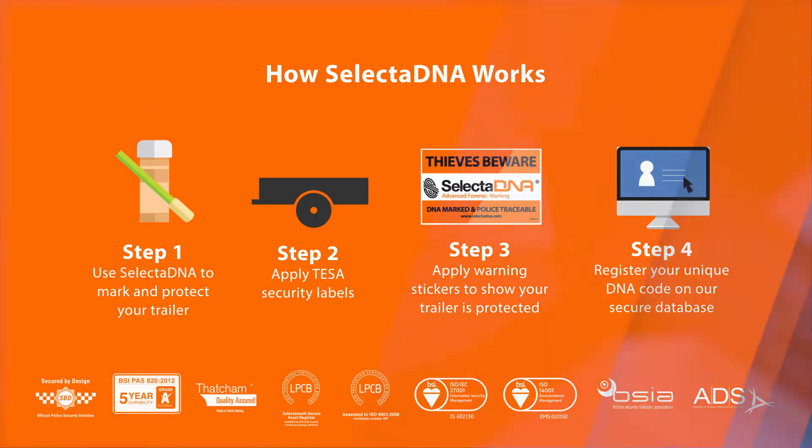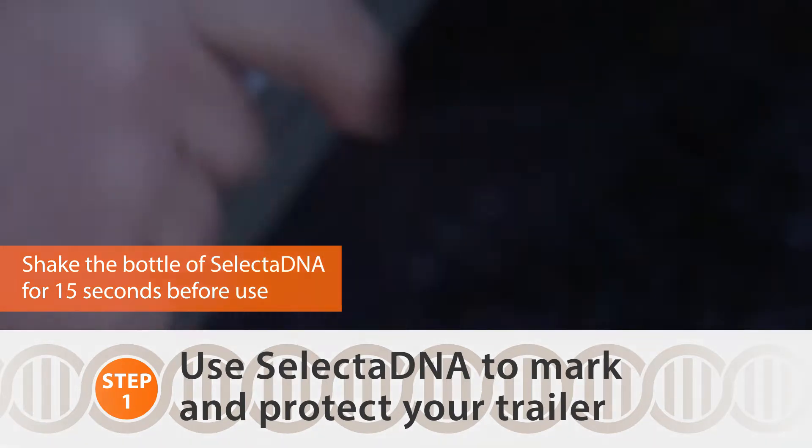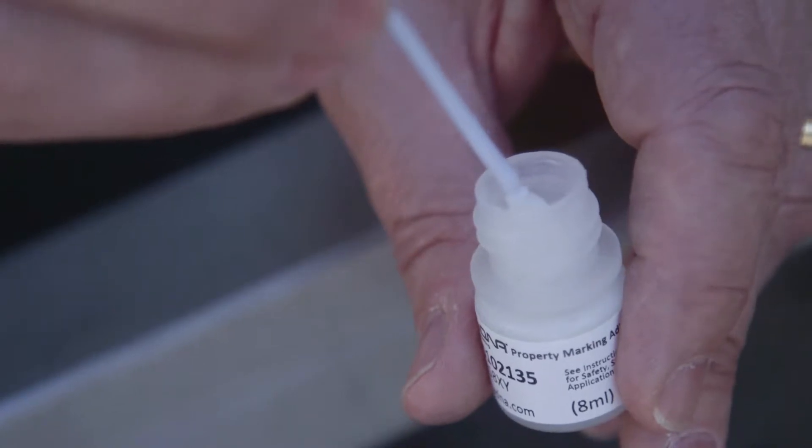Shake the bottle for at least 15 seconds in order to mix up all of the micro dots within the fluid. Insert the applicator and take out the compound, making sure that at least one or two micro dots are contained within the compound on the applicator.